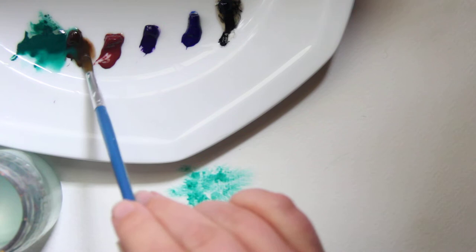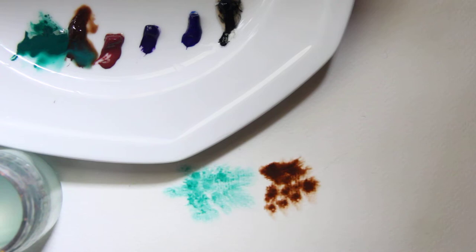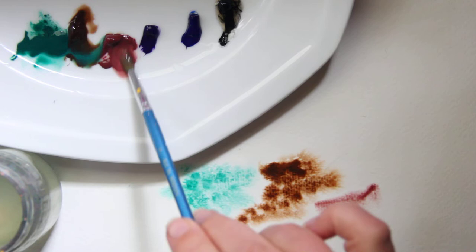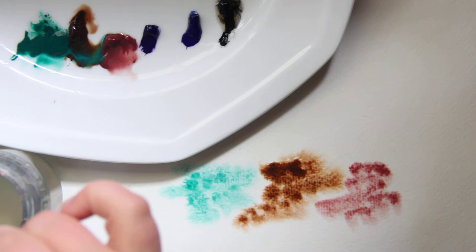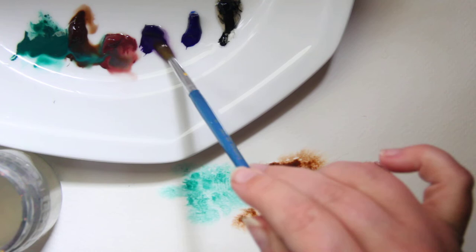What makes these watercolors granulating is actually the pigment particles. They clump together instead of settling evenly on the page, and the general rule is the finer the pigment particles, the less the paint granulates. Since the majority of watercolor pigments are man-made, and many synthetic pigments clump together during manufacturing, the clumps are typically broken down by the milling before the pigments become watercolors.